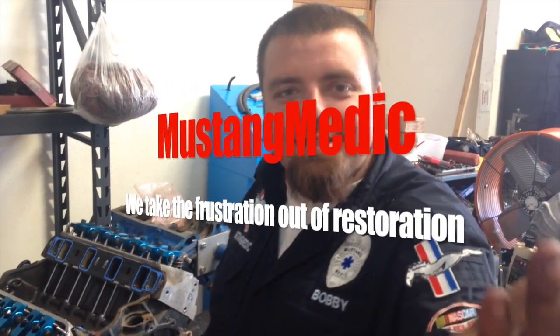MustangMedic.com. Oh, we're rolling. Will doesn't tell me these things. We take the frustration.